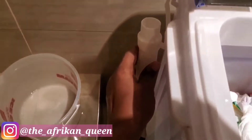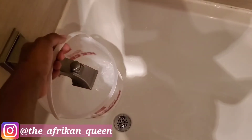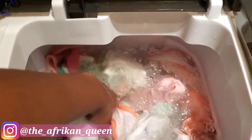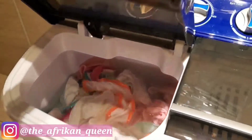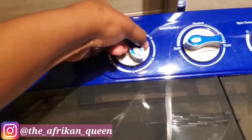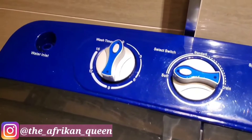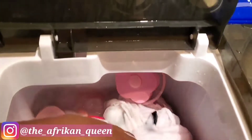Once it's finished draining, hook the hose back onto the machine. I've made the mistake of not doing this and ended up catching water in a container while it just poured right back out into the tub. Always remember to rehook the hose after draining. Now I'm adding water again and setting it to seven minutes for the rinse cycle.